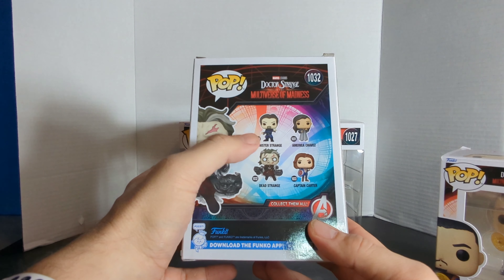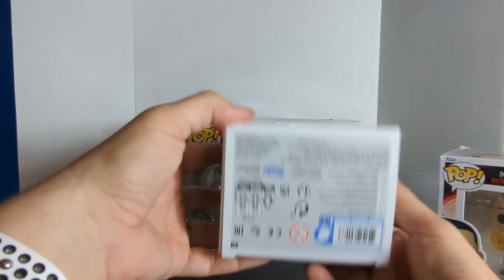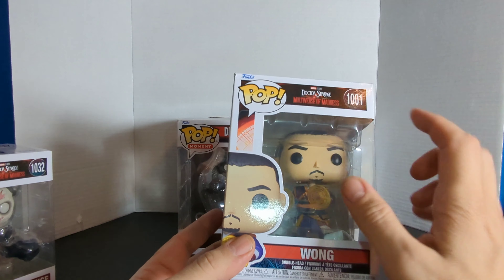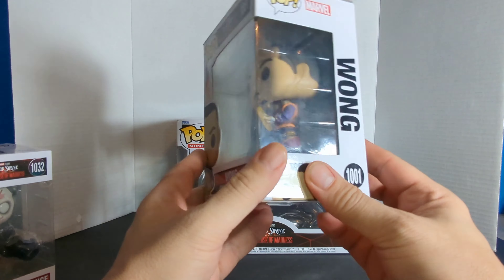We've got number 1032, it is the Dead Strange. It is number 1001, we've got Wong, and we also have another Dead Strange and the Scarlet Witch in a pop moment. So first we'll take a look at each one individually. Here is the Dr. Strange Dead Strange. There he is on the side. On the back you've got Sinister Strange, American Chavez, Captain Carter, and Dead Strange. Collect them all.